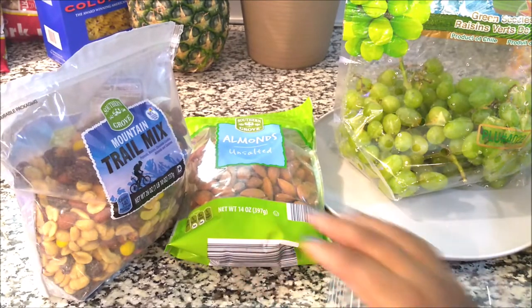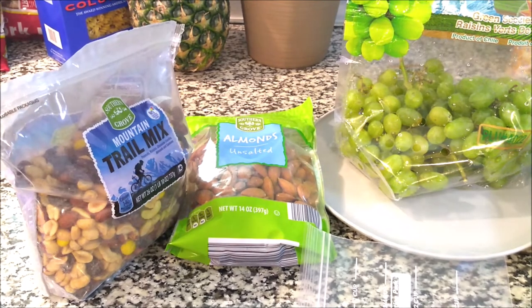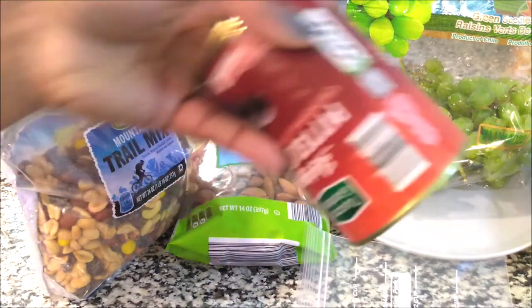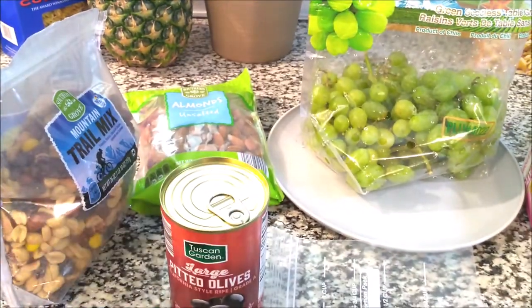I'm also going to bag some of my olives because I love grabbing olives and I find myself eating the whole jar if I don't portion them out. So I'm going to be bagging some of my olives up. These are snacks that I like and they're healthy.